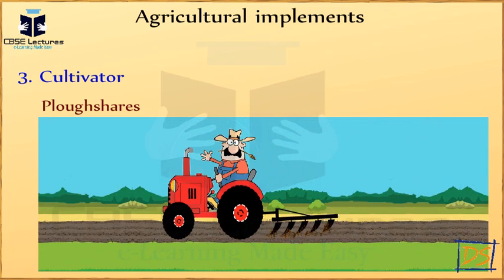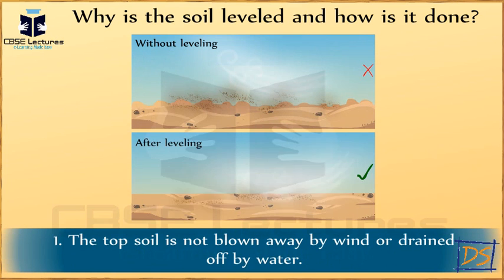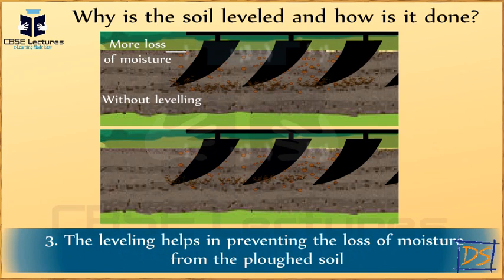When the plowing is done, the soil is leveled. Why is the soil leveled and how is it done? Soil is leveled so that the top soil is not blown away by the wind or drained off by water. Leveling of loose soil helps in uniform distribution of water in the field during irrigation. Leveling also helps in preventing the loss of moisture from the plowed soil.